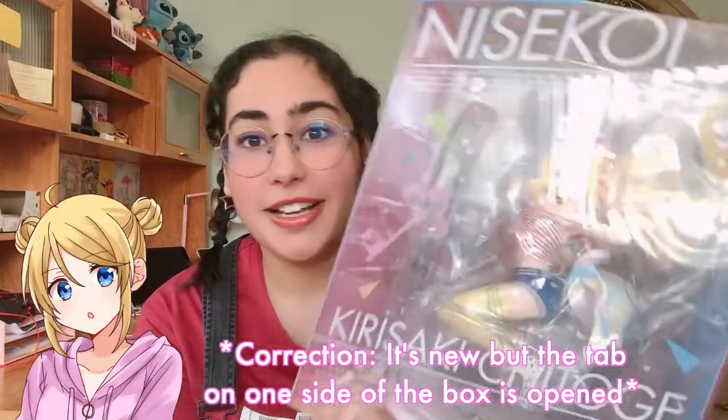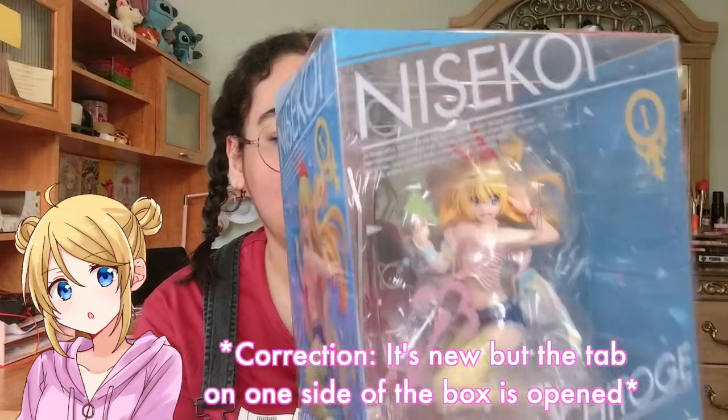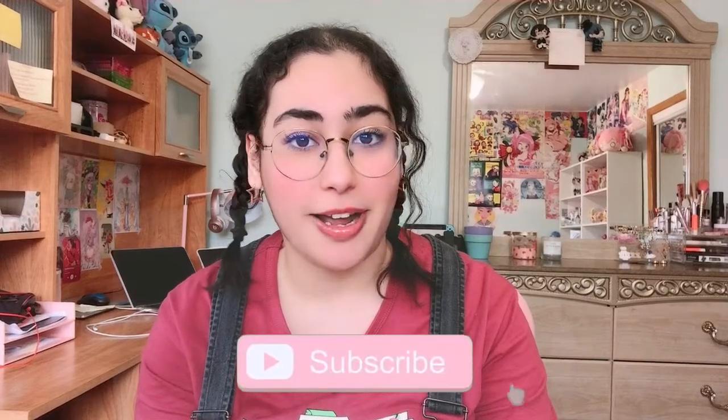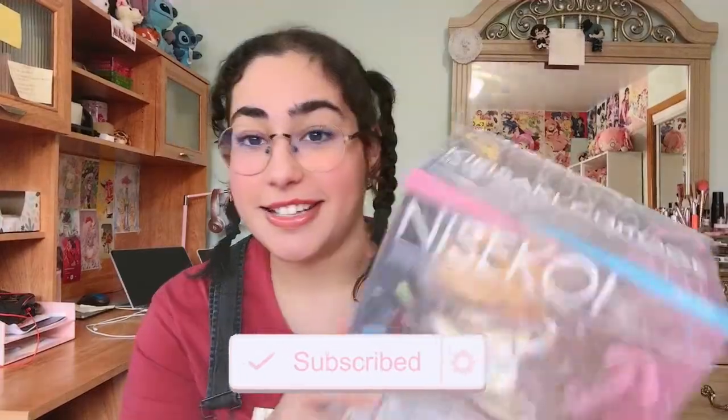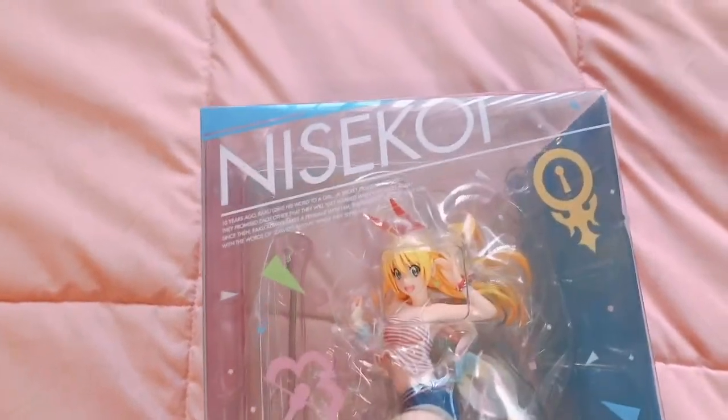I've been wanting this figure since I started watching the series back in high school, and I haven't been able to find it for a good price until recently. This is a pre-owned figure, but she is like new — she was very well taken care of. Before I get started unboxing, please don't forget to like and subscribe; your support would mean a lot to me. Let's get to unboxing her!